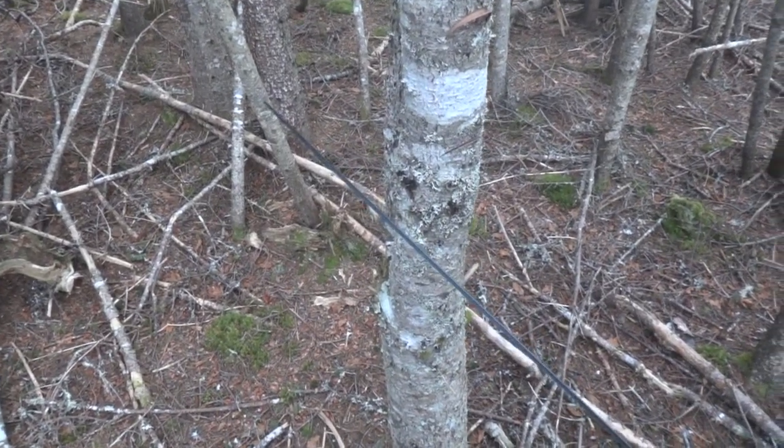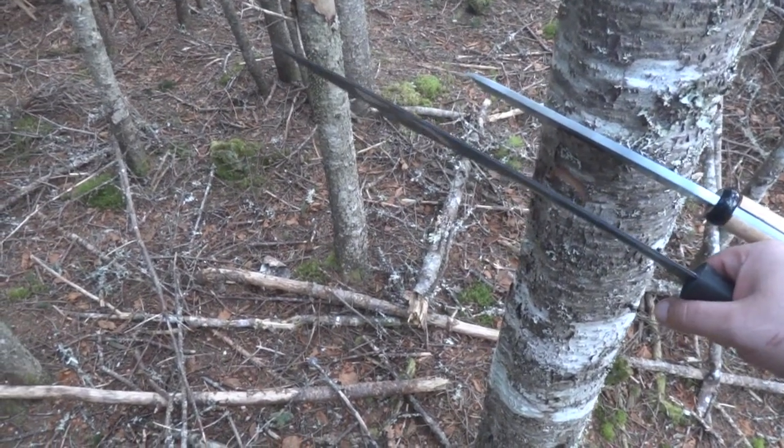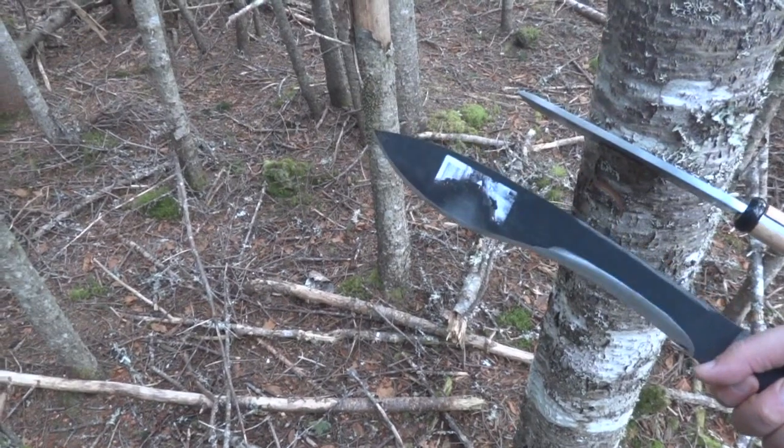The Cold Steel Magnum Kukri Machete is much thinner, but it's also much longer, so the overall weights and general hefts are about the same. Dramatically different in profile.